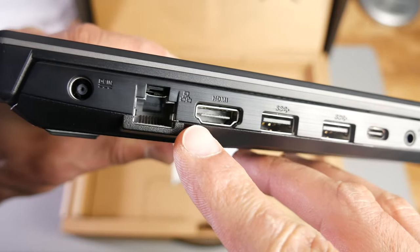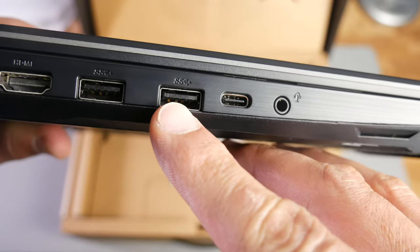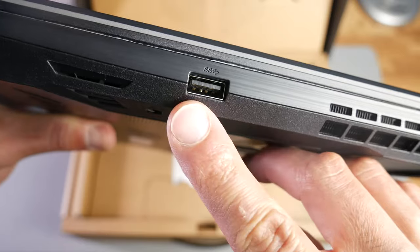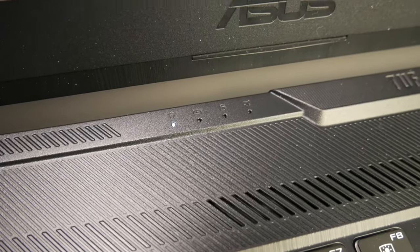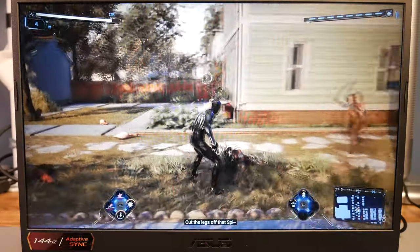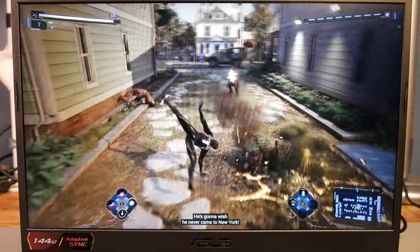Let's quickly go over the specs and ports on this laptop. Everything's mostly going to be on the left-hand side. You have your power port, ethernet port, an HDMI port, two USB 3.0 ports, your Thunderbolt port, and a headphone/microphone jack. The power button is above the keyboard on the top right-hand corner. Above the keyboard in the middle you have four small LED status lights. This laptop is equipped with a 15.6-inch 1920x1080p IPS display with a 144Hz refresh rate and a maximum of 250 nits brightness.